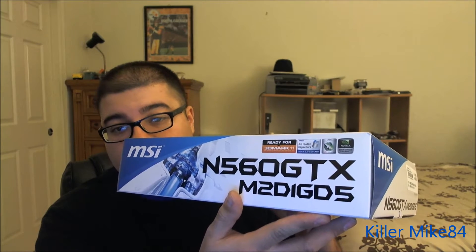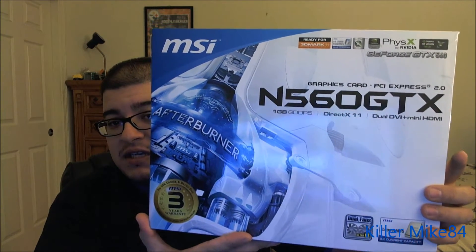The model number is M2D1GD5 graphic card. This is from MSI. I needed a new GPU for NVIDIA, so I decided to go with MSI for my blue theme, and I found one very good. You can tell this is the 560GTX.